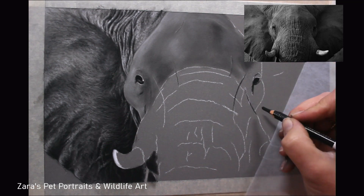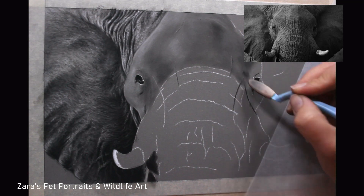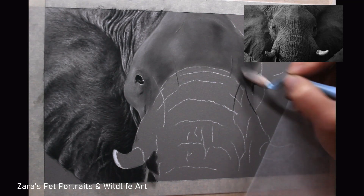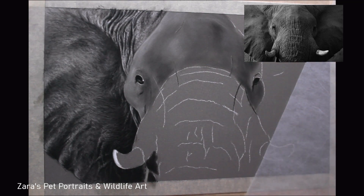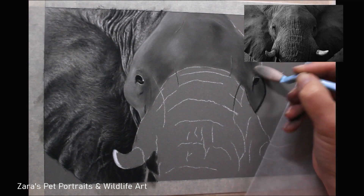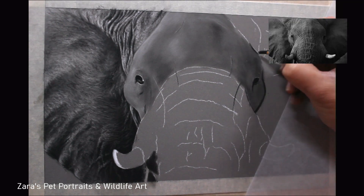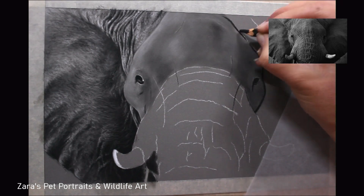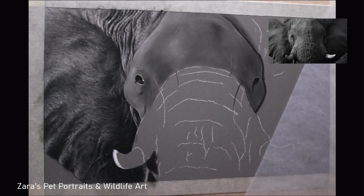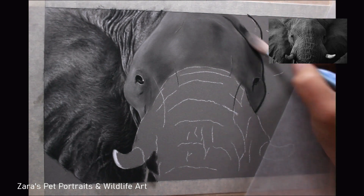The best way to judge whether you've got too much pastel on that sponge is that you should still be able to see your sketch lines through your pan pastel layer. As you can see when I work lower down on the trunk and face, you can still see some of my white sketch lines. Where I know I'm going to be applying a darker base layer, I've gone ahead and used a darker pastel pencil to go over those white transfer lines so I can still see them through the pan pastel base.